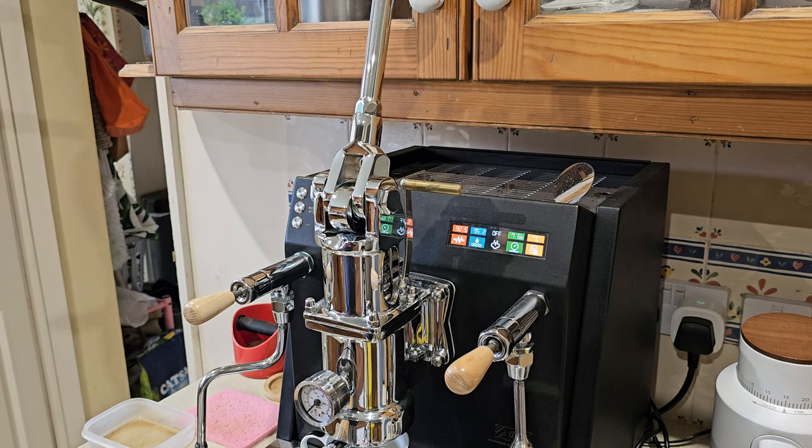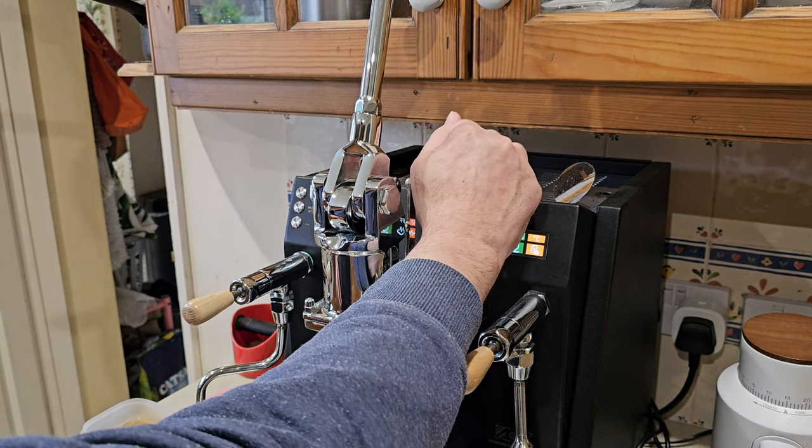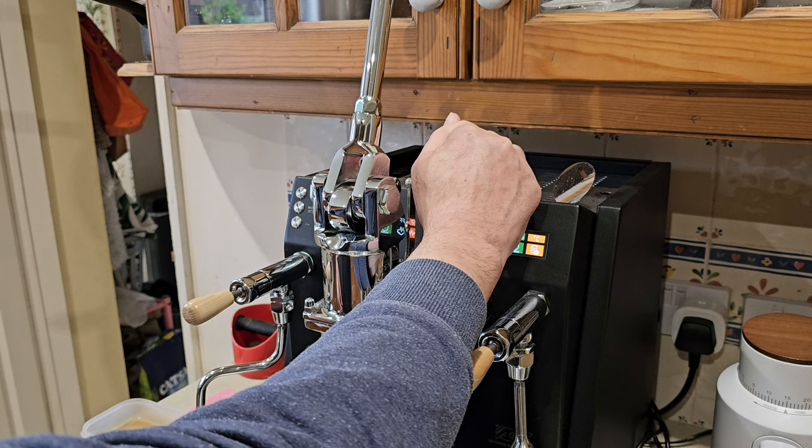I'll show you how you should pull a lever, or how I pull one. So I'm going to make a shot — I'm just going to pre-charge, just because I want a high-pressure shot.